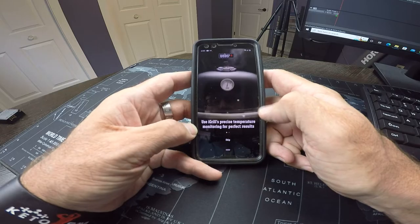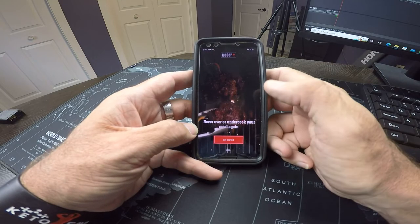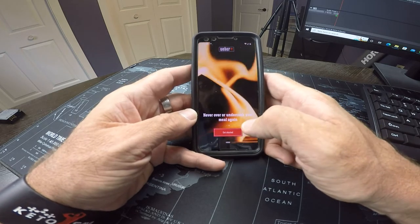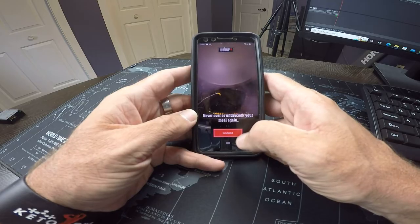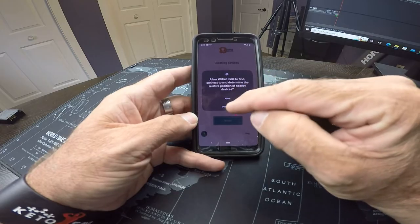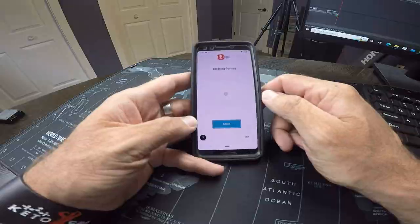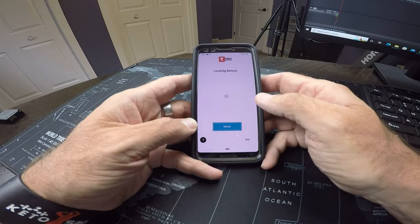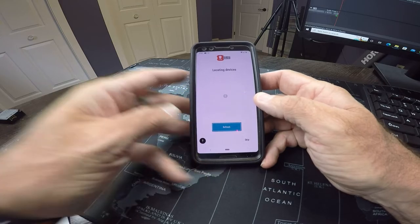It's about precise temperature monitoring for perfect results — never over or undercook your meal again. And that's the whole reason I wanted to get one of these. I do okay with steaks but roasts I can never really tell, and I don't have any other thermometers that work very well. Let's get started — it's asking if I want to allow the iGrill to find devices, so we'll hit allow on that.